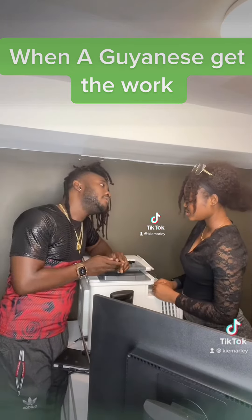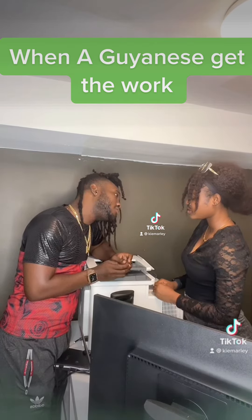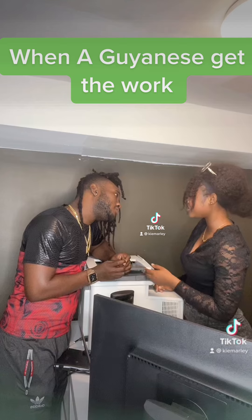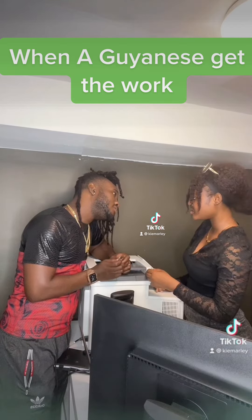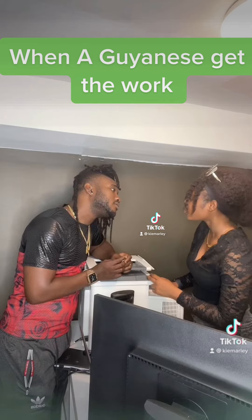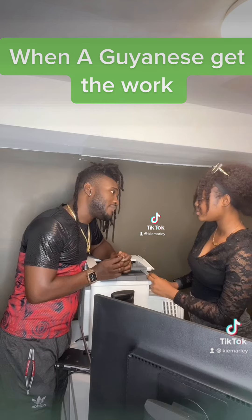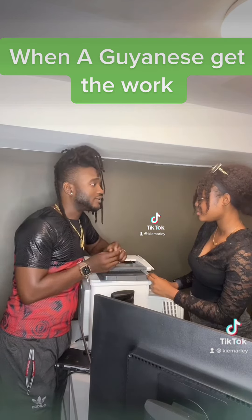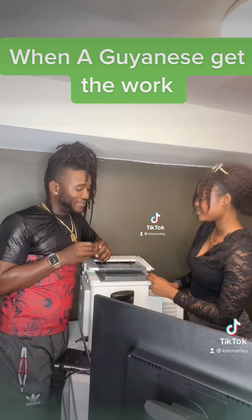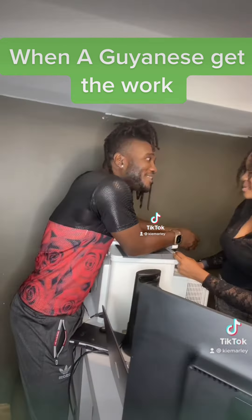Let me forget about this printer — no, I need to do my work. Forget about the printer, you want to take a little trip outside? You're going to do your work? No, you're going to get my boyfriend — married, actually. Oh, you're married? That's how I like it. Married folk is the best folk, you know.